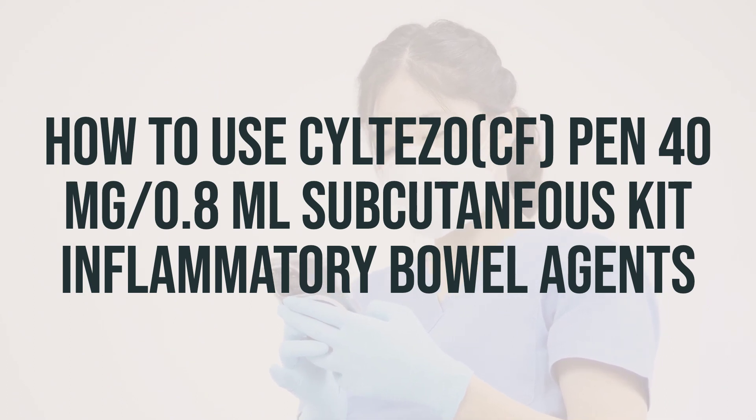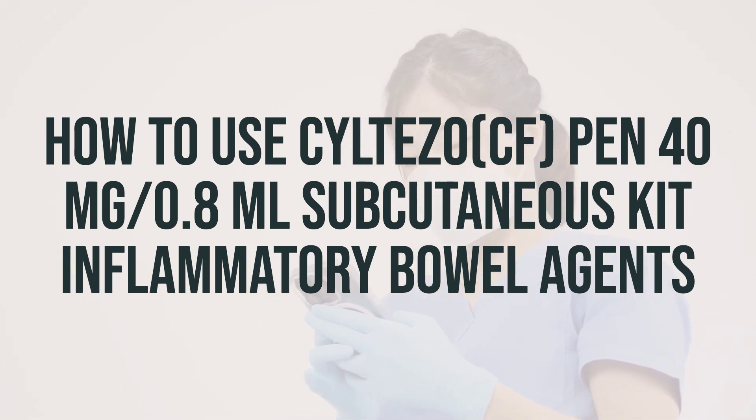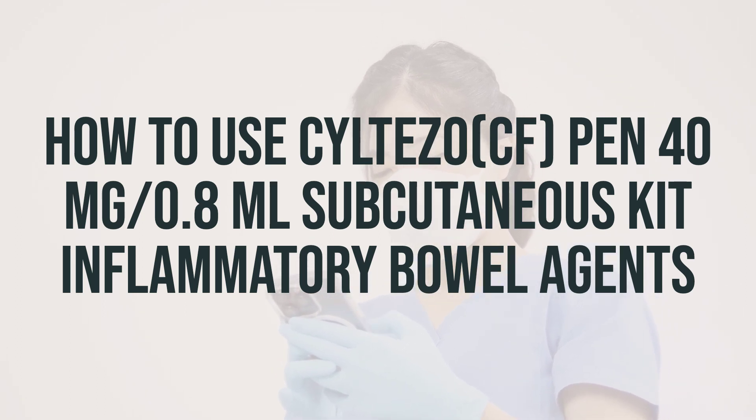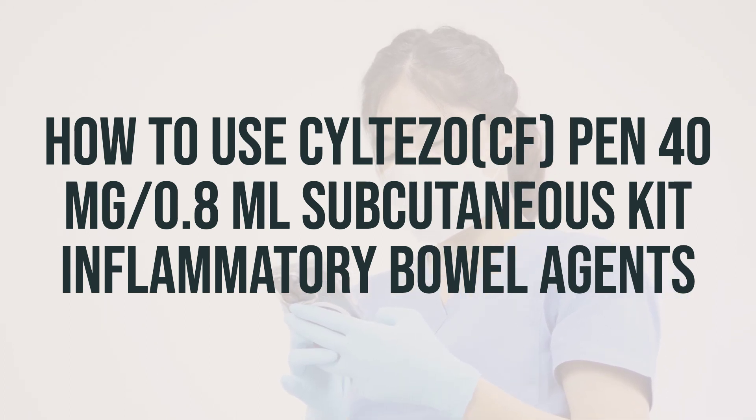Before you start using Siltizo CF pen 40mg per 0.8ml subcutaneous kit inflammatory bowel agents, make sure to read the medication guide and instructions for use provided by your pharmacist. If you have any questions, ask your doctor or pharmacist. If you are using this medication at home, learn all preparation and usage instructions from your healthcare professional and the product package.